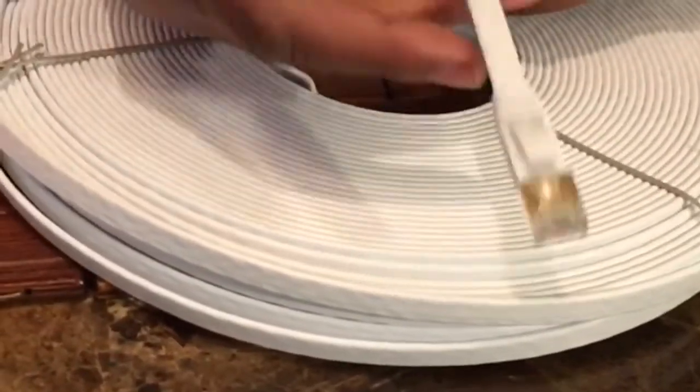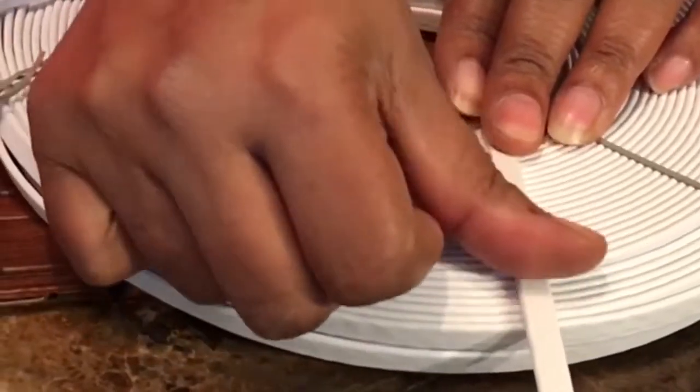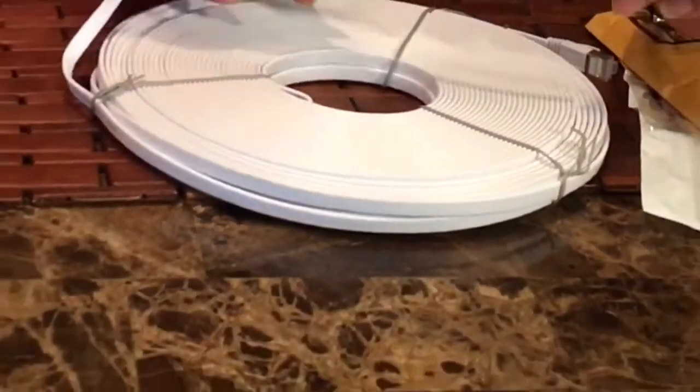It has excellent noise reduction so it doesn't give that static going through the lines. It's durable and lasts longer than Cat 5. It's also flat now, not round, so you can put it under your carpet or up against the wall and it's not poking out. The flat cable design is great. Cat 7 ethernet cable is excellent if you're doing a smart home — smart doorbell, Echo Dot, regular Echo, or Wi-Fi cameras.